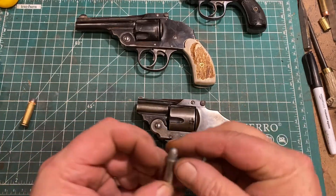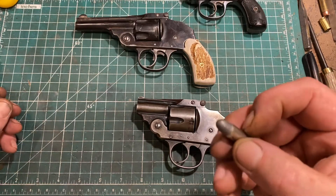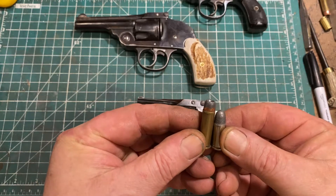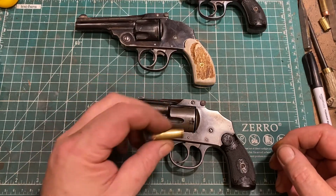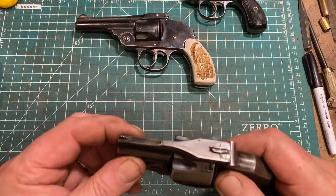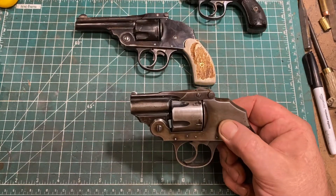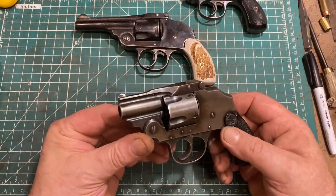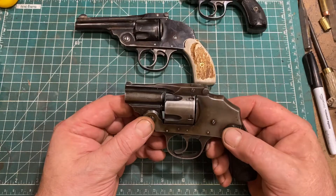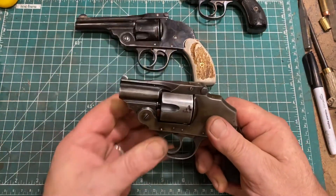These revolvers were very popular but had some issues. The 38 Smith & Wesson is a cartridge of relatively modest power — maybe comparable to 380 on a good day — while 38 Special is significantly more powerful. Putting 38 Special in a top-break would be detrimental to the revolver's lifespan because the action is inherently less strong than a solid frame with a swing-out cylinder. Once smokeless powder cartridges of greater power were introduced, the top-break's days were numbered — it's also more expensive to produce and not actually faster to reload.